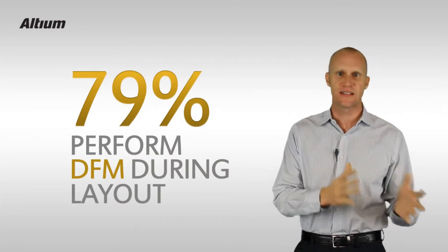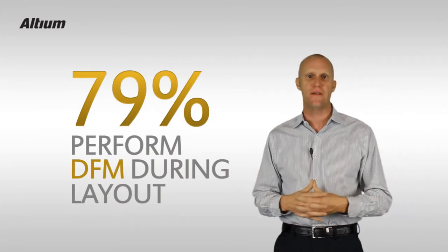Because Altium Designer is a single unified design platform from concept all the way through to manufacture, we allow you to take this best-in-class practice to yet another level.